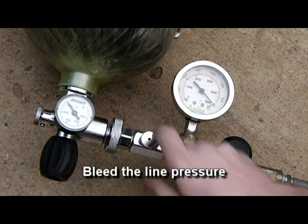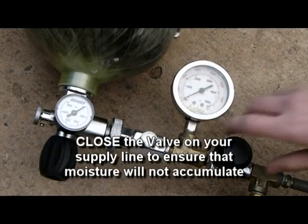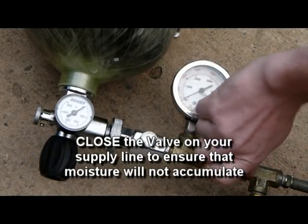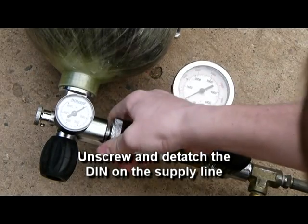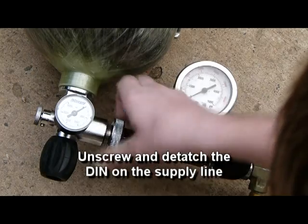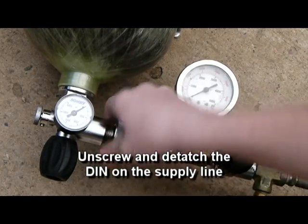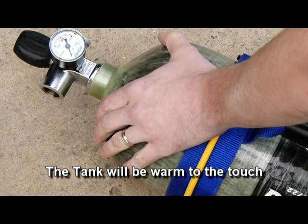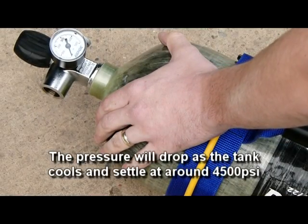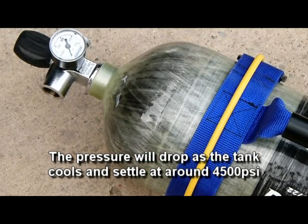Bleed the line pressure. Close the valve on your supply line to ensure that moisture will not accumulate. Unscrew and detach the DIN on the supply line. The tank will be warm to the touch. The pressure will drop as the tank cools and settle at around 4,500 psi.